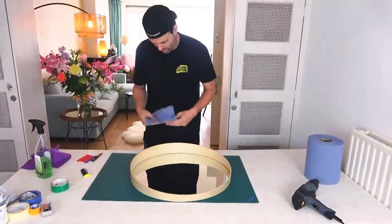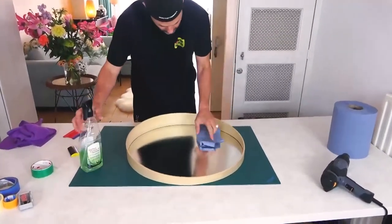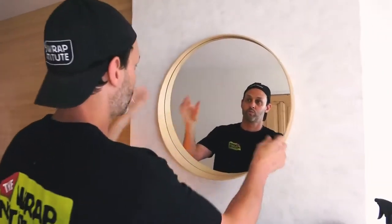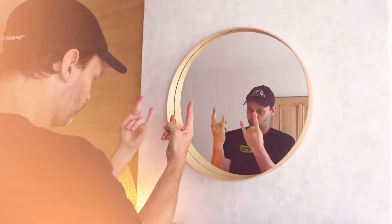Double check that the edges are fully sealed. The final step is to spray the mirror with SOT Surface Cleaner 2 and remove any hand prints from the install process. Once the mirror is clean, simply place it on the wall. And as you can see, a dramatic transformation — same beautiful shape, but now the frame is nice and light and matches the wall.